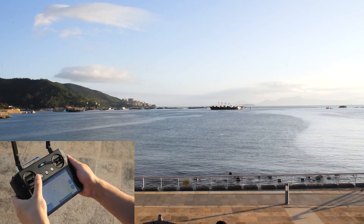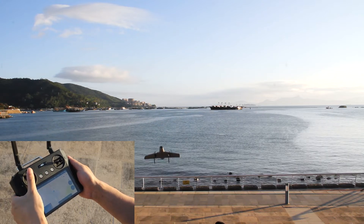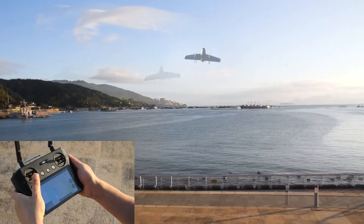Hold the left joystick to the lower right position for a few seconds to activate the drone. Push it upward and the drone takes off in Moldy Router mode.